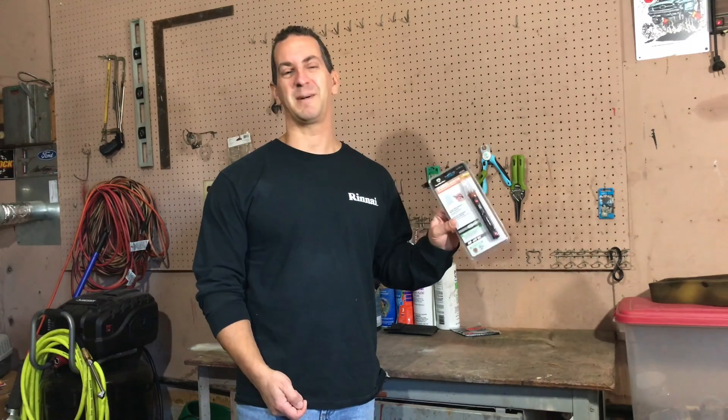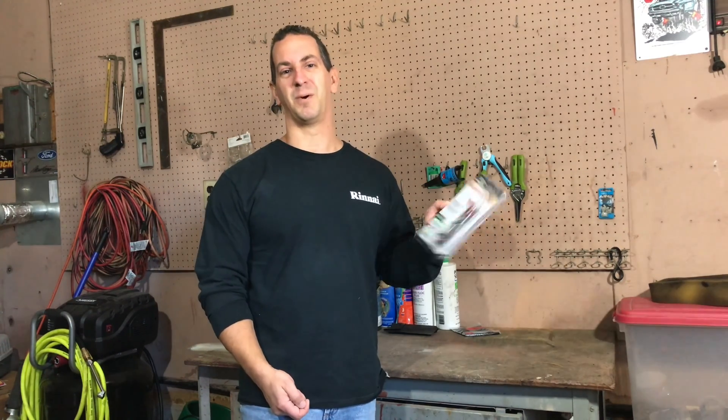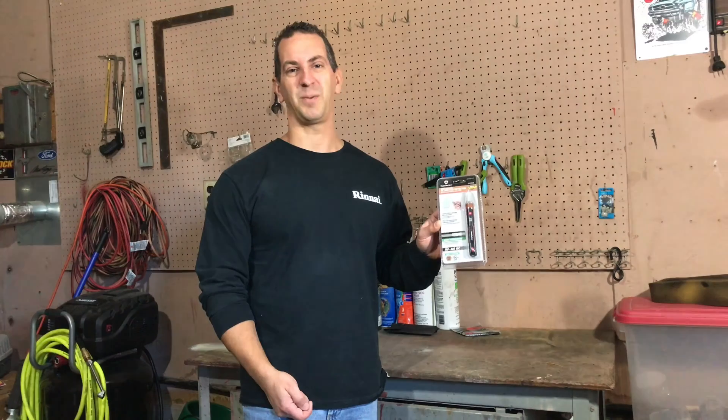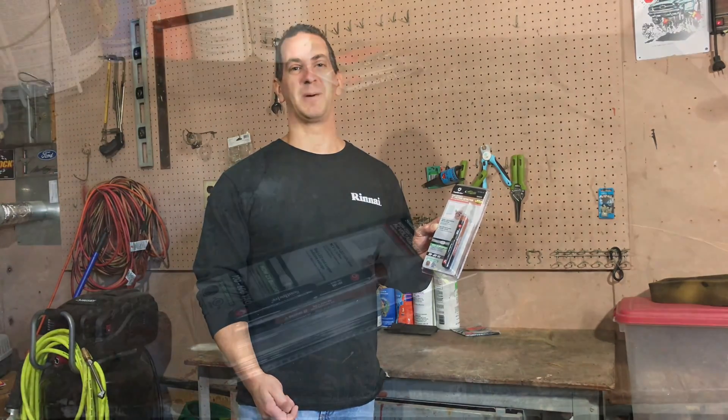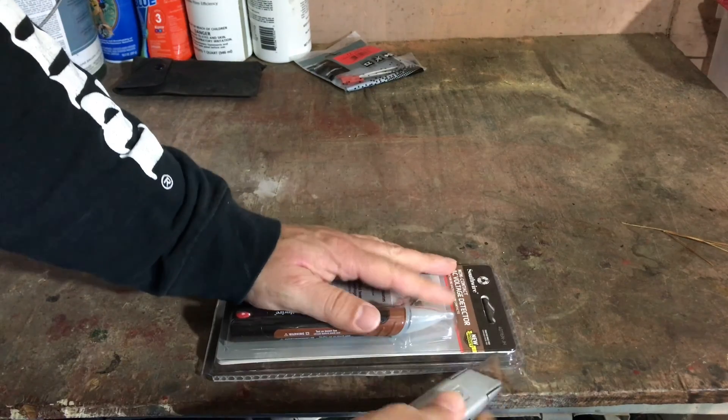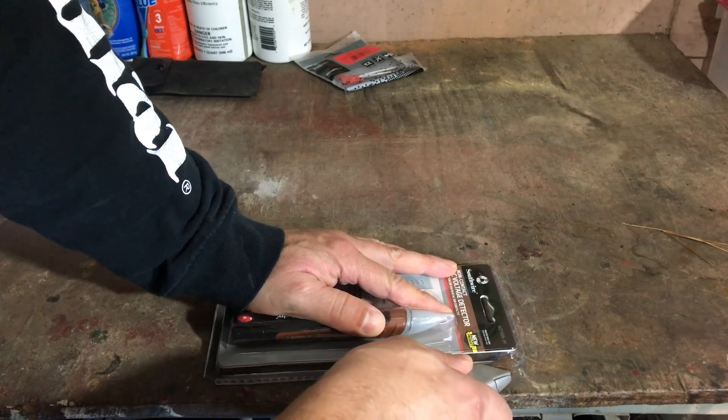So I picked this voltage detector up from Lowe's — it's made by Southwire. I'm going to take it out of the package and check it out. Let's open this up and put some batteries in.